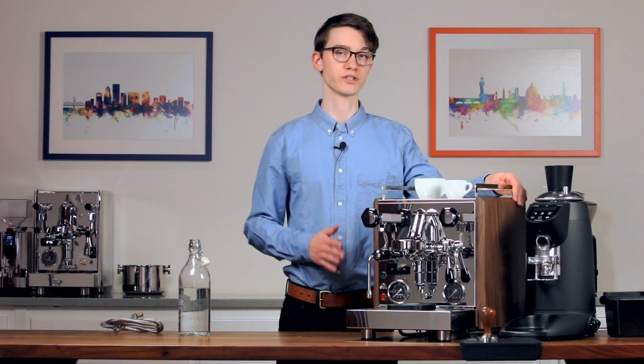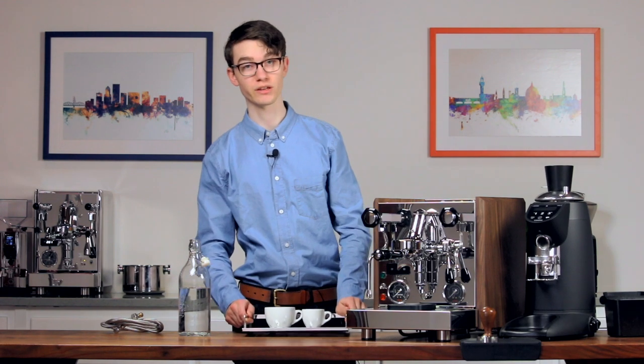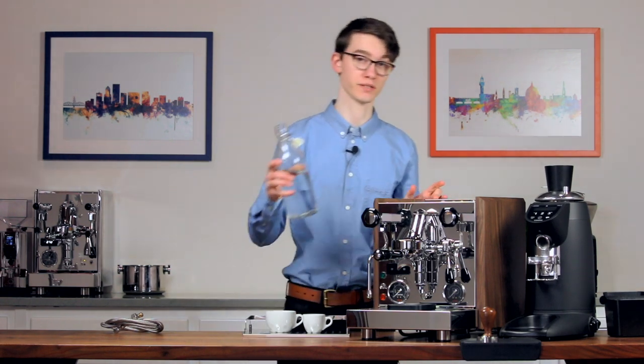Now that we've verified your water is adequately softened and filtered, it's time to get some water into your machine. If you plan to use the machine's internal reservoir, you can simply fill it now.